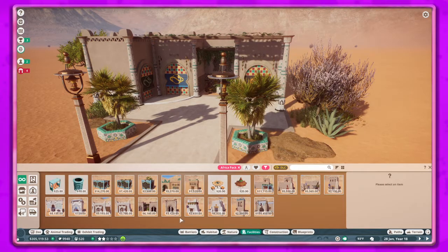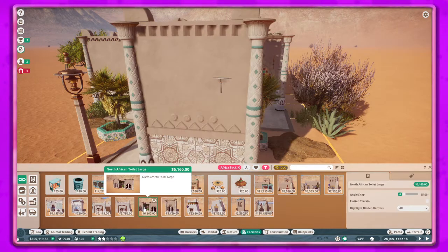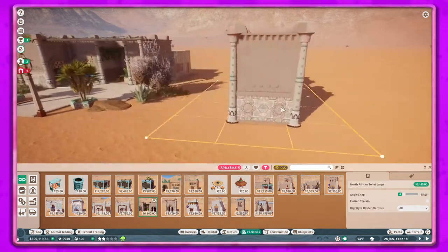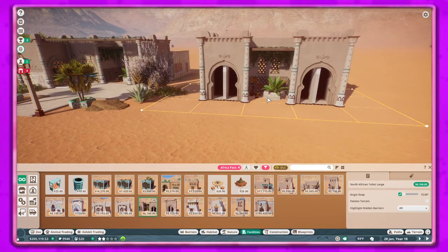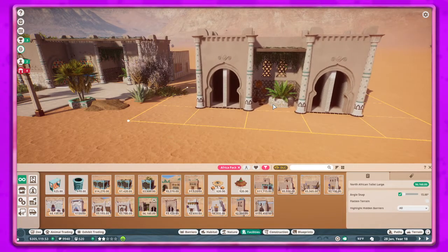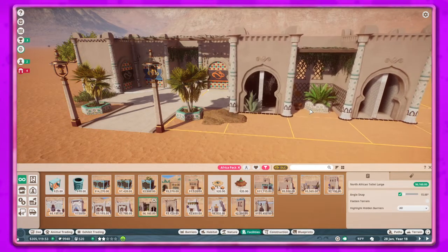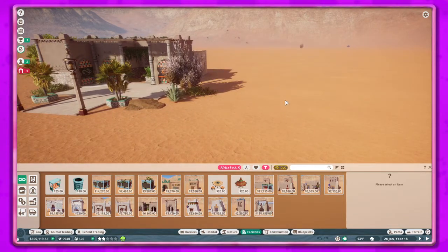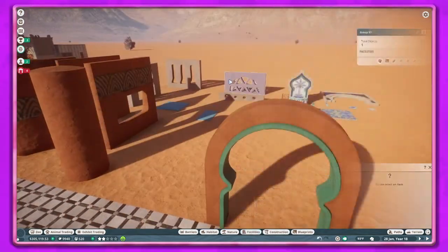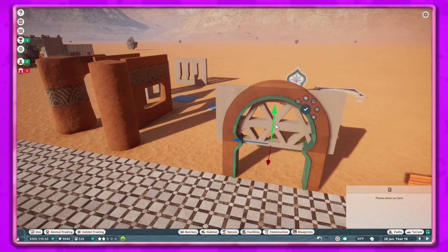There are some cool little blueprints here. I used this one and also the single one for the other building on the side, and I changed it up. But I thought, you know what, I want to actually try to build something from scratch - so that's what we're going to do, try some different stuff here.